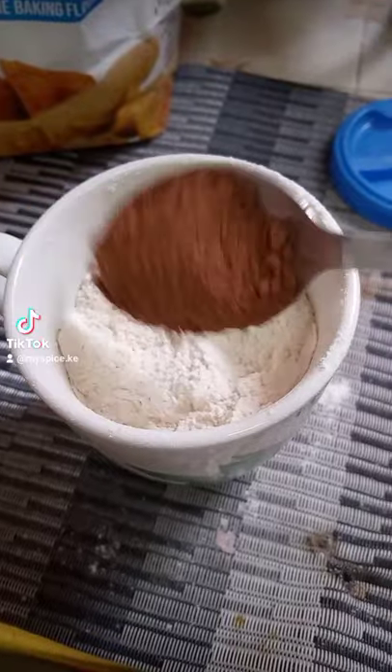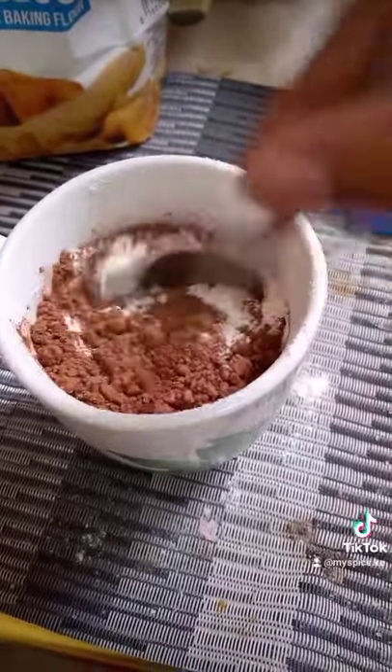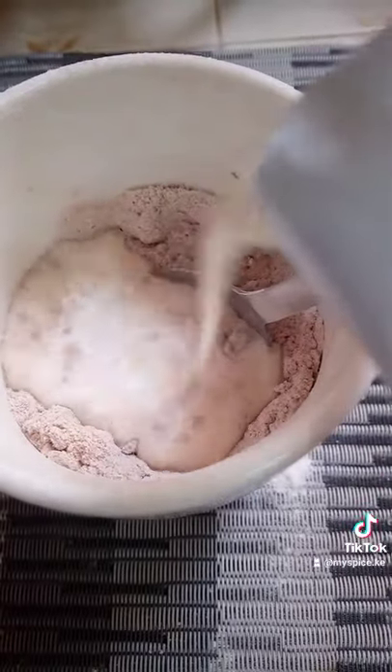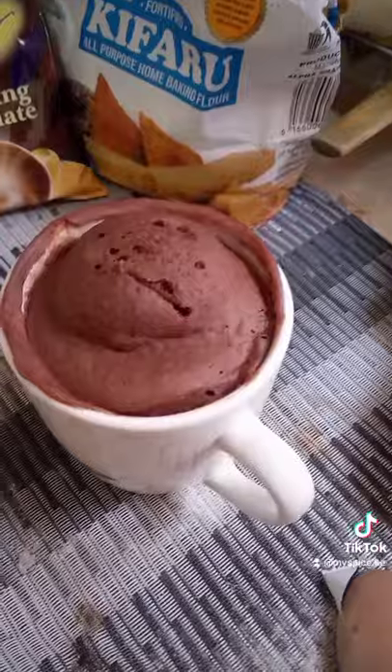Add 2 tablespoons of sugar, 1 tablespoon of cocoa or drinking chocolate, then half a tablespoon of salt, and mix well. Then add milk and vanilla essence, and put it in the microwave for about 5 to 10 minutes on high heat.